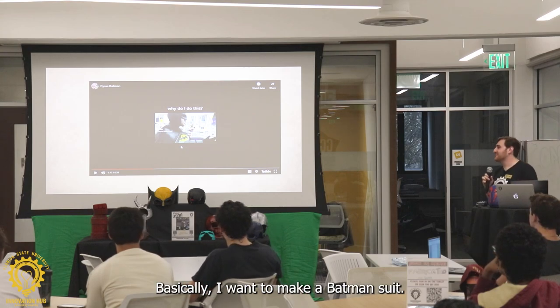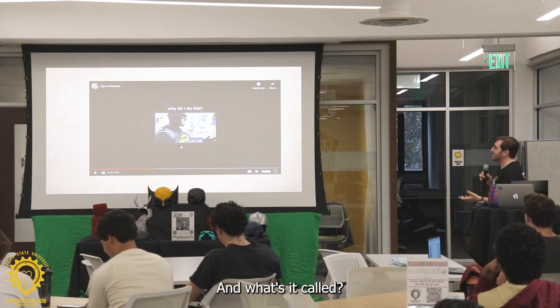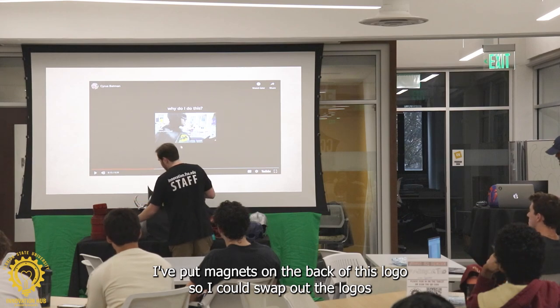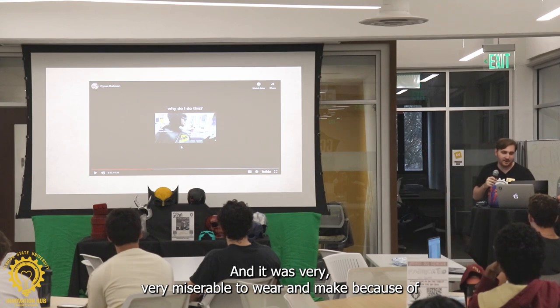Basically, I wanted to make a Batman suit. I had a few ideas for it. The helmet was molded to my head. I put magnets on the back of the logo so I could swap out the logos whenever I want. And it was very, very miserable to wear and make.